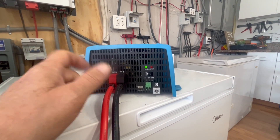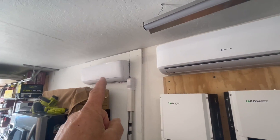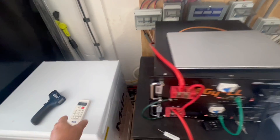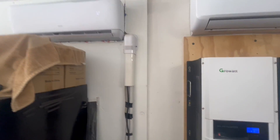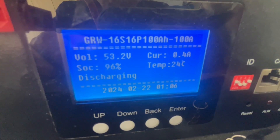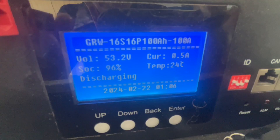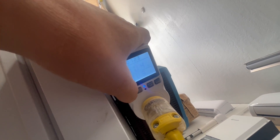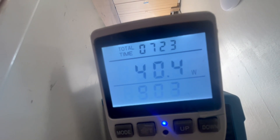Right now we have the mini-split running directly from the inverter through the watt meter. We turned it on and we can see on the battery display that we're at 0.3 to 0.5 amps — it's starting up. Looking at the watt meter, we're using only about 40 watts right now at 0.4 amps. It's going to take a minute for it to fire up and get going.